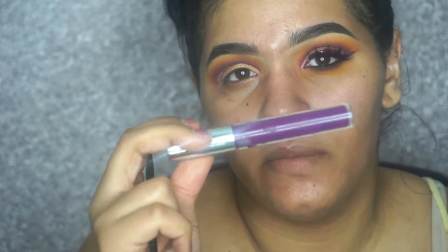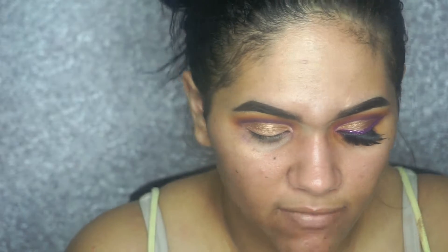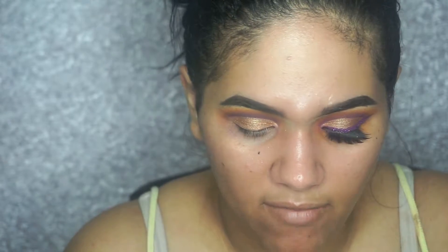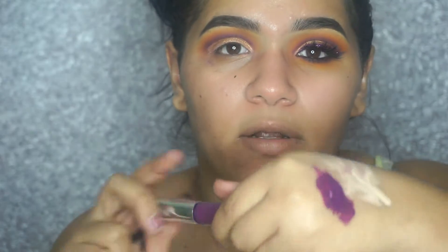Now we're going to do our wing eyeliner, which I'm doing with a liquid lipstick today. I'm using this one from Colourpop — I'll leave the color name down below. Basically you want to put it on the back of your hand and from there just do the best you can doing a wing eyeliner with liquid lipstick.